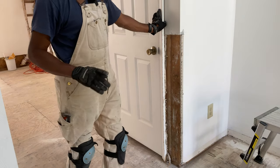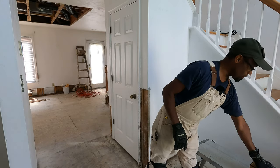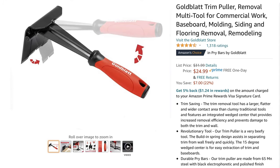I did order a new tool — you know, boys and their toys. I picked up the Goldball molding remover. It just came in, and this is pretty much how it comes in the box. I'm interested in it because I'm trying to salvage some of these moldings so I don't have to replace them.